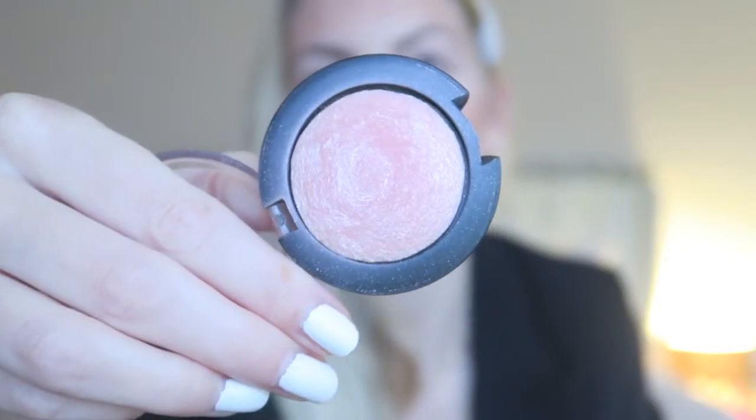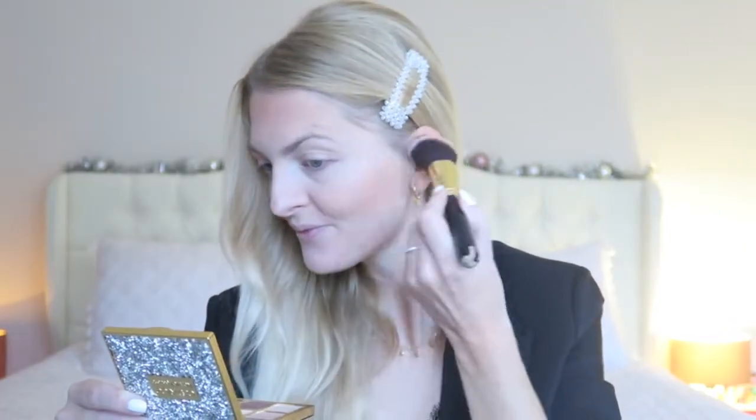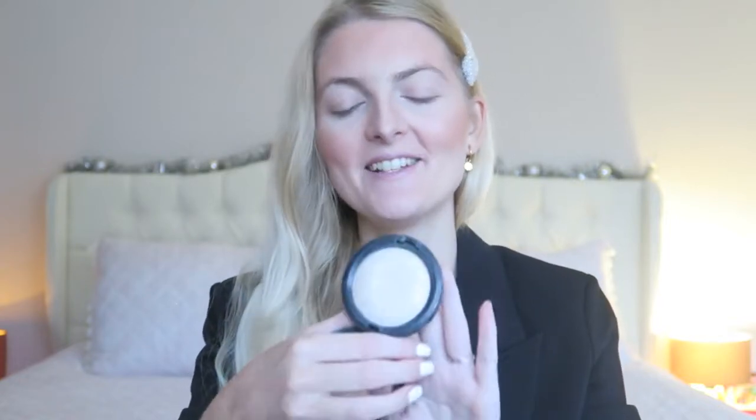Then my favorite blush from Golden Rose — this is the Terracotta Blush On in color 7. It's such a lovely sparkly pink shade and I really love it. Then I'm going to use my highlighter, which is the MAC Mineralize Skin Finish in the color Lightscapade. This is a very nice cool-toned highlighter.